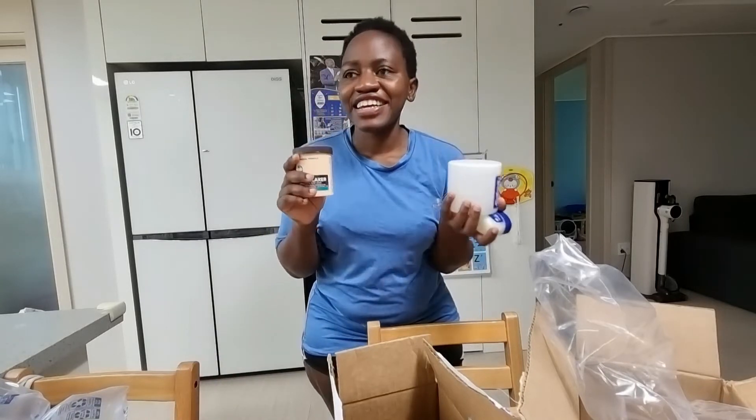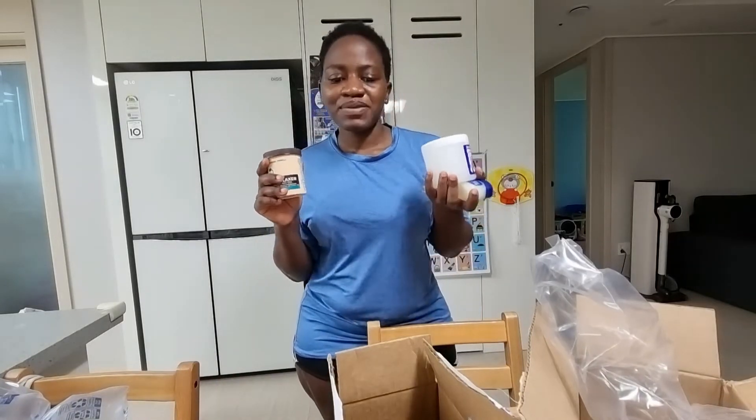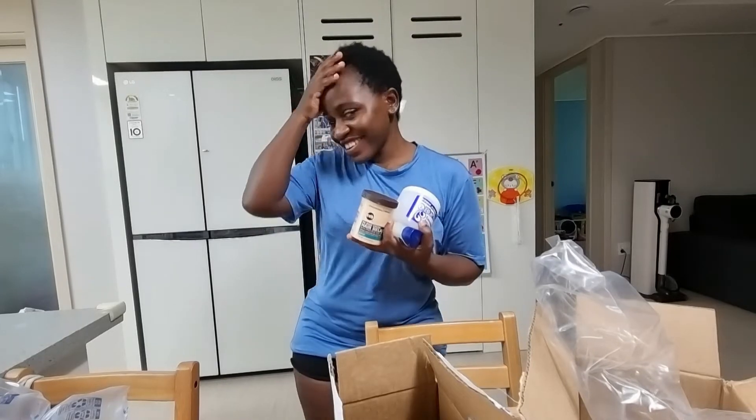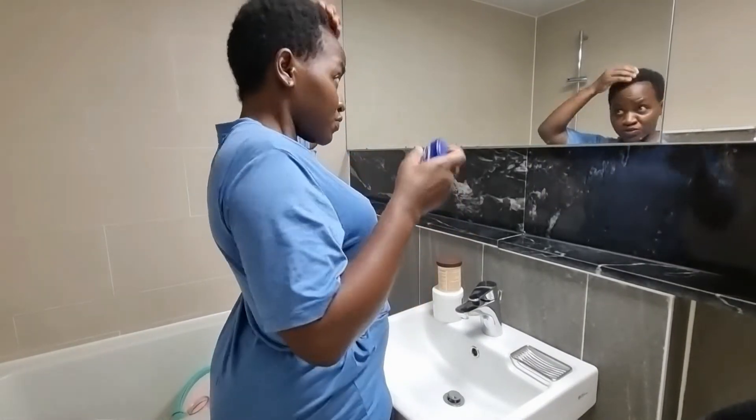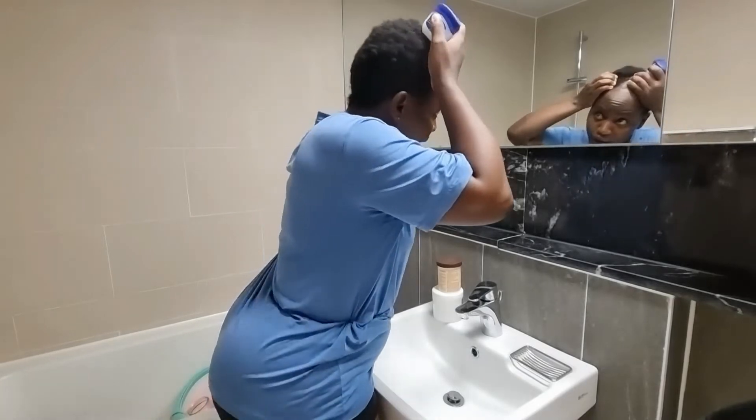I got them ready and I actually bought them from Copan, so I'm gonna use them to relax my hair. Let's see the aftermath. I'm going to get this and first put it in my hair.